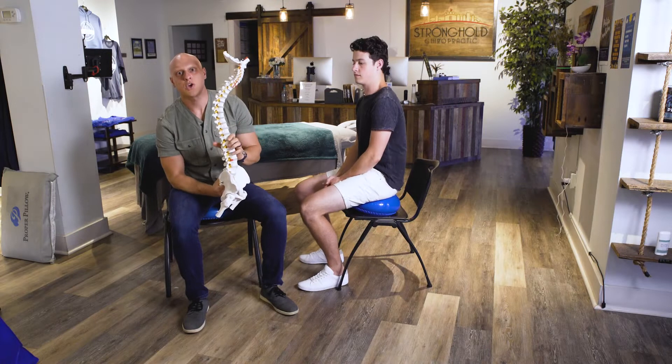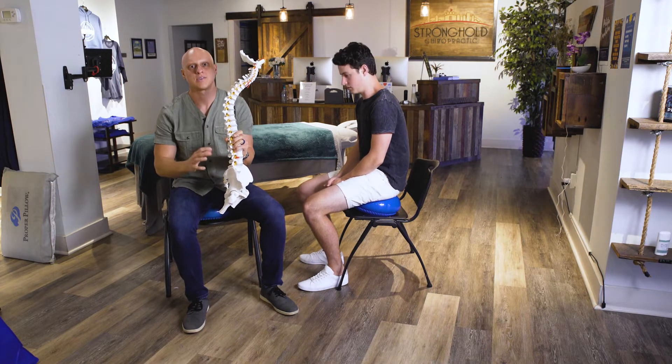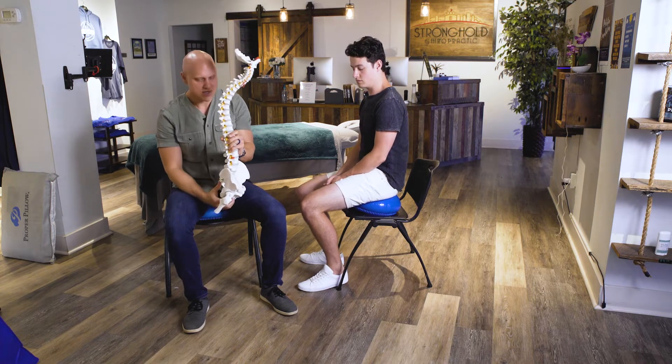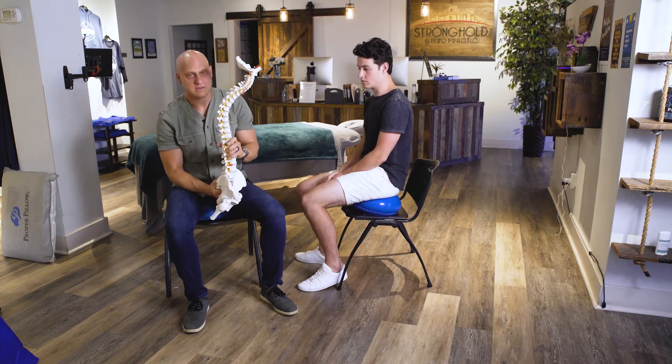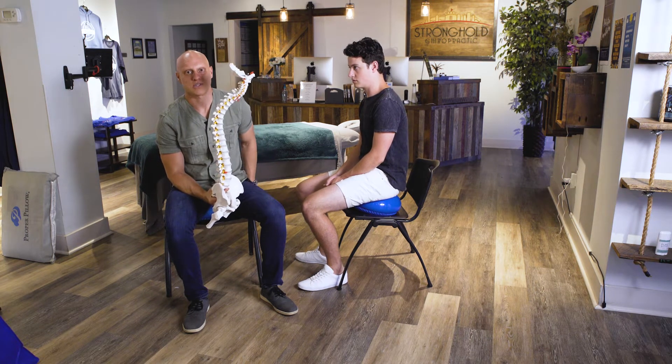In this video we're going to be going through how to mobilize or pump your low back. We use the mobility cushion for this — you should have received one, or if you opted not to, you can find a little mobility cushion on Amazon.